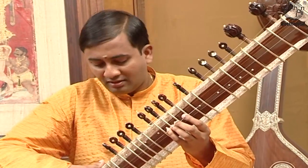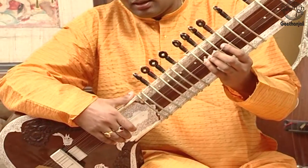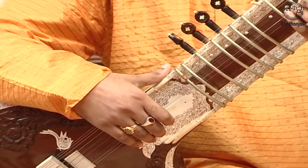The thumb of the right hand is held firmly on the side of the Sitar. It is never removed from there while playing.